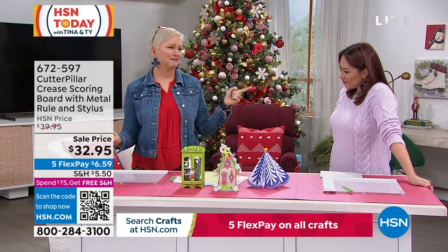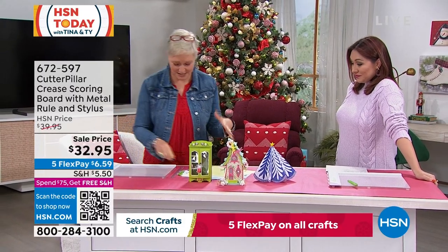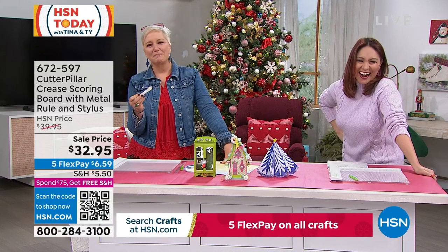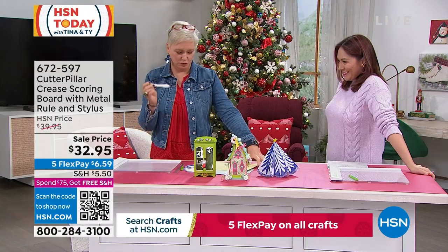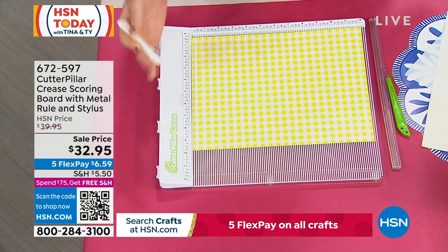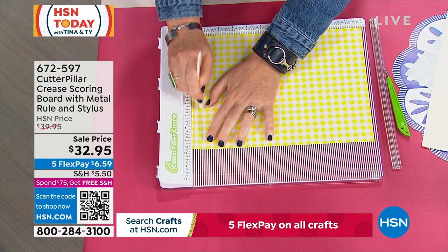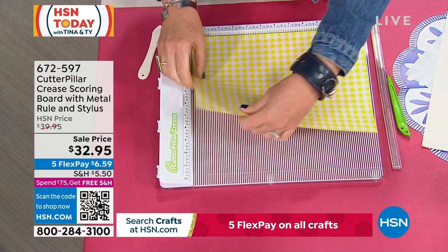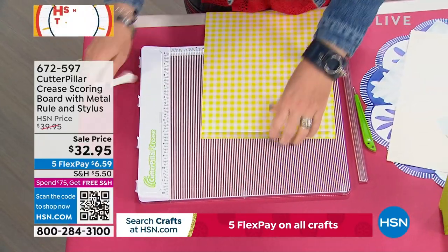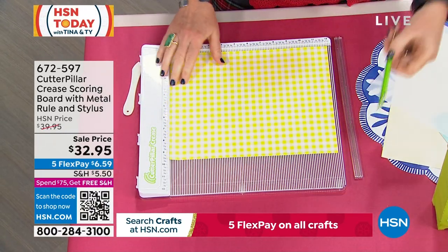Let's talk about creasing, because for all the reasons just said, creasing can be really hard. This is called a bone folder — and the way this used to work on scoring boards is that the tip is sharp, so it would tear things. To prove the point, I've got the Cutter Pillar crease and this bone folder. When you stick it in — you can actually hear it — the paper is actually sort of tearing, because it sounds like you're cutting. This is sharp and pointy with a rough edge. That's why creasing is so hard.